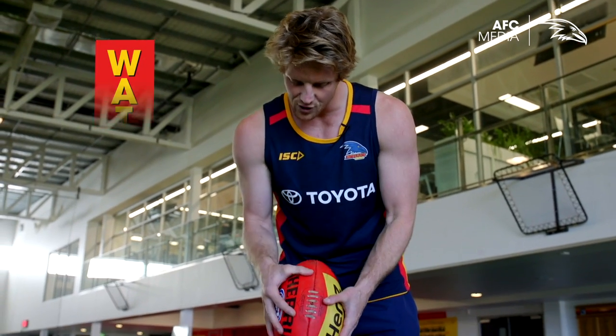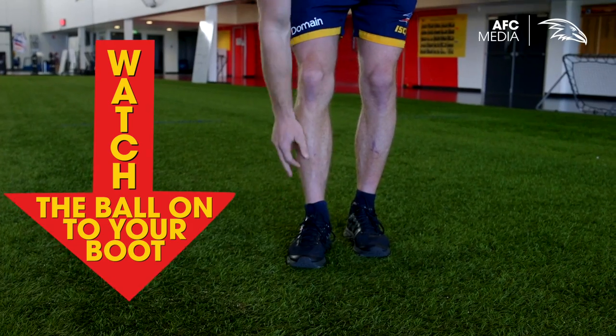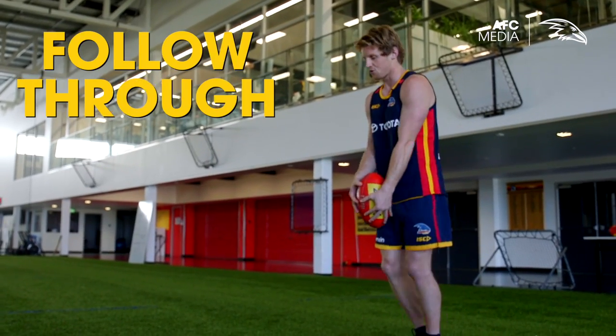Thirdly, you want to make sure your eyes track that footy down onto your foot so you can hit that nice meaty part of your runner or your footy boot. And lastly, make sure you follow through.